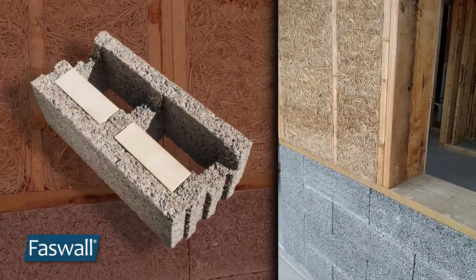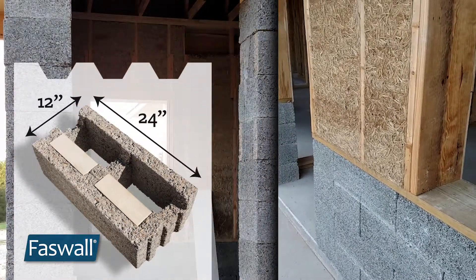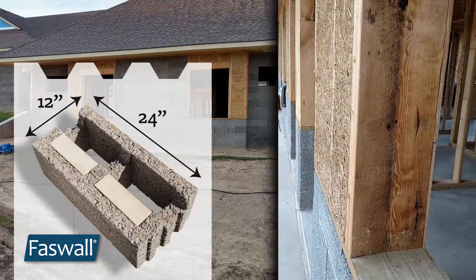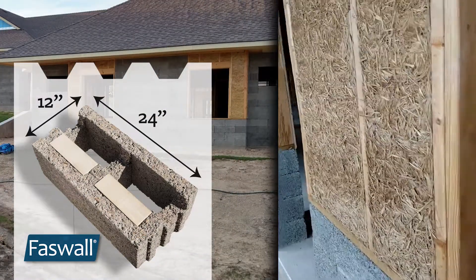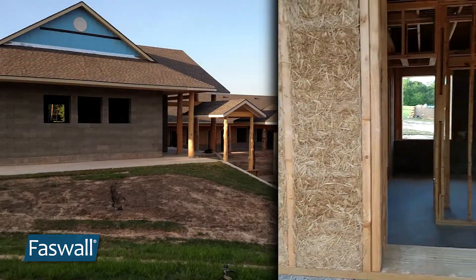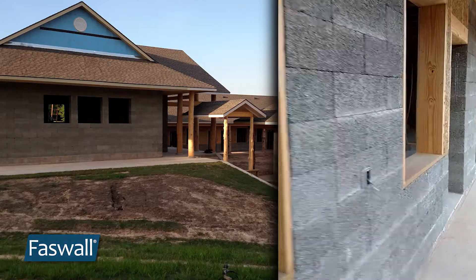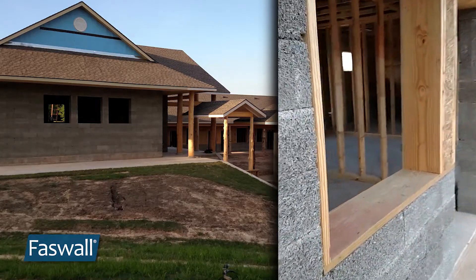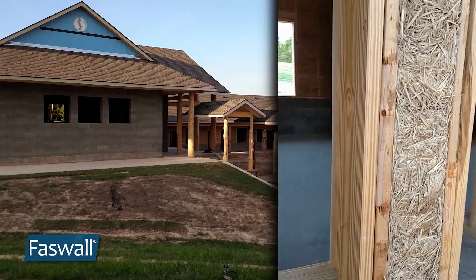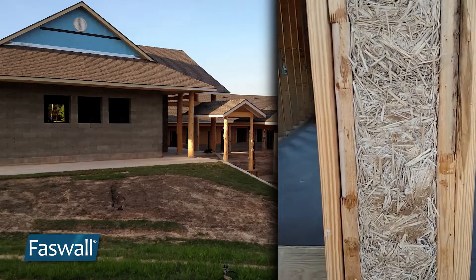Using the Faswell ICF block is a good option with clay slip straw forms because it has a 12-inch wide wall, and very often that's the dimension that people want for their wall system. You could have done certainly a wider wall with the clay straw, but in this case it was determined that the 12-inch wide Faswell block was a good base and that they would do the clay straw slip form material above that, also 12 inches.